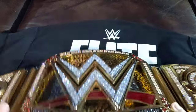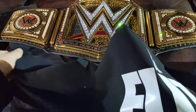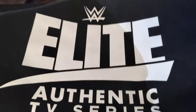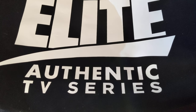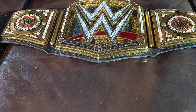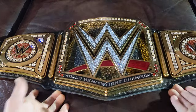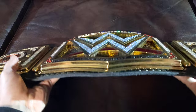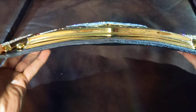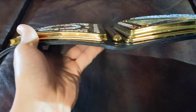Let me go ahead and show you guys the bag it comes in — it looks like this. So this is it: the Elite Authentic TV Series belt. Now let's go ahead and get to the belt. Check it out — look at the thickness of those plates.